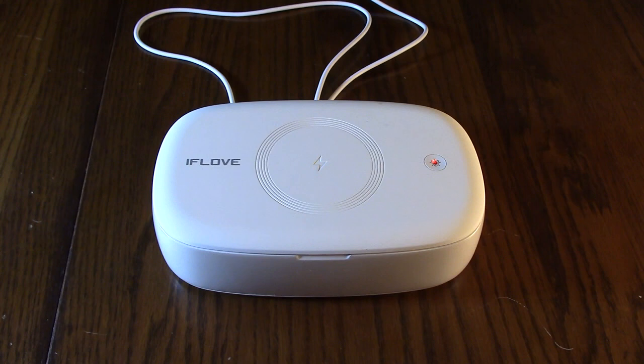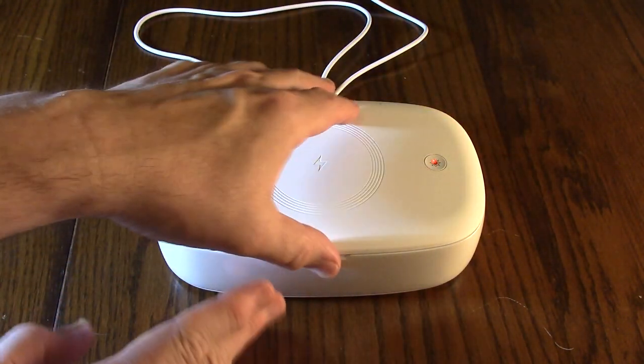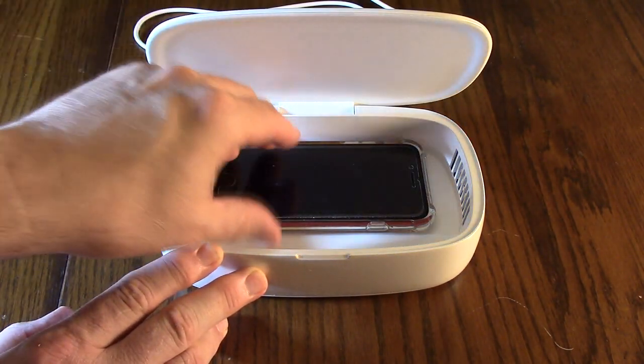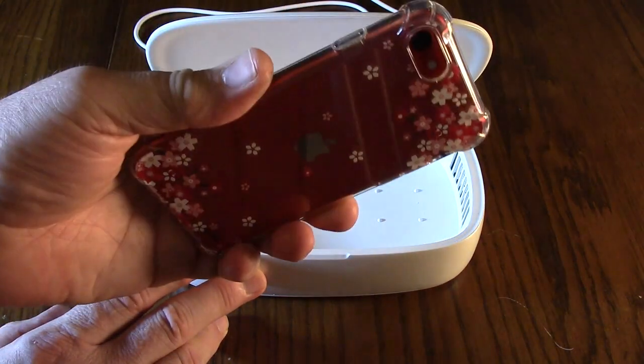There it shut off after eight minutes, and you see it went to red color again. Now you open it up, and whatever you put in here is now sanitized and ready to use.